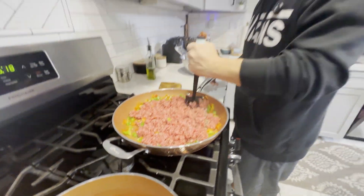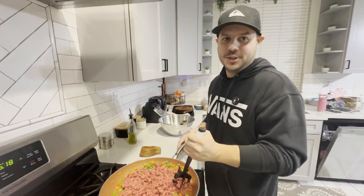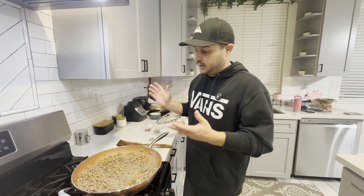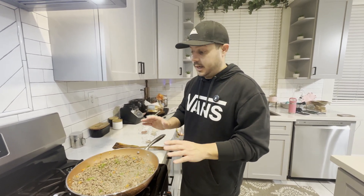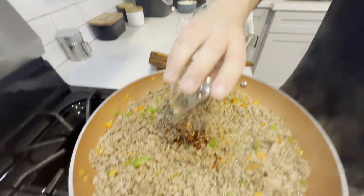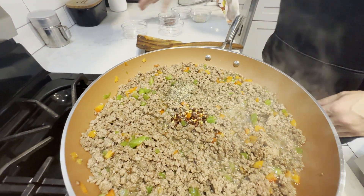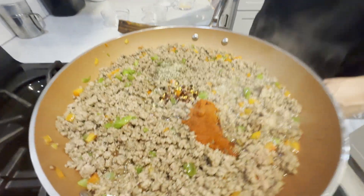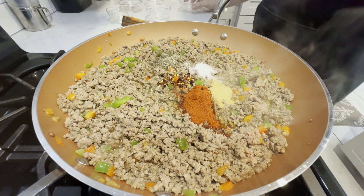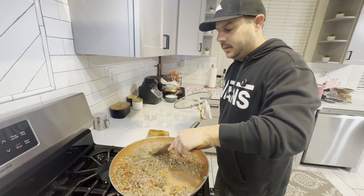Alright, for this sloppy joe — it's going to be way better than Manwich. The beef is pretty much broken down and fully cooked through. I'm adding seasonings: about half a teaspoon of red pepper flake for heat, then a teaspoon and a half each of black pepper and paprika — mostly for color — then salt, and granulated garlic. I'm combining all of that in and letting it cook off to really get the seasoning into the meat before moving to the next step.